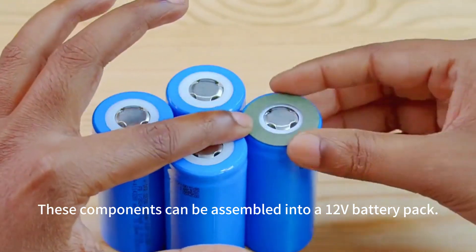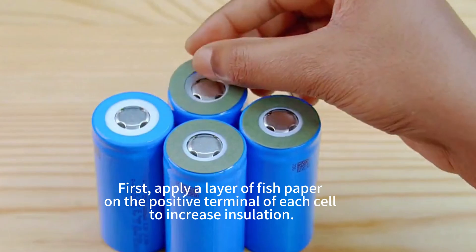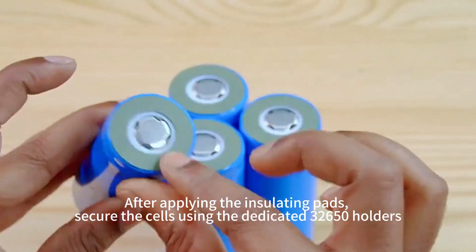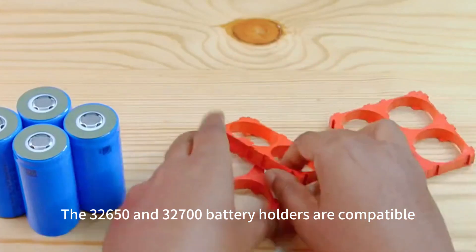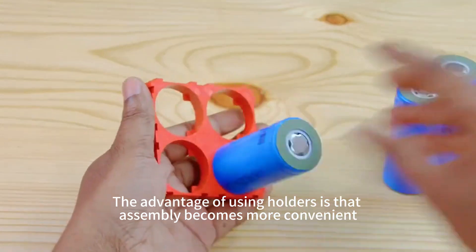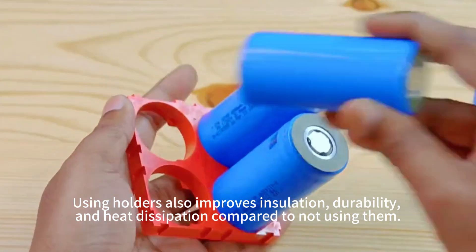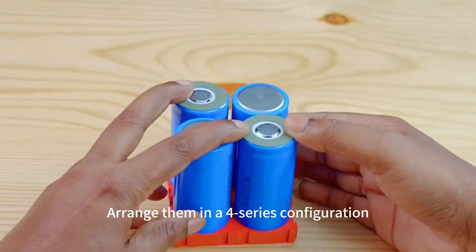These components can be assembled into a 12V battery pack. First, apply a layer of fish paper. After applying the insulating pads, secure the 32650 and 32700 mAh cells using holders, which also improve insulation durability. Arrange them in a 4-series configuration.